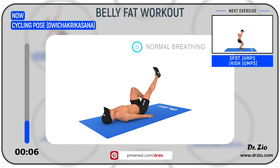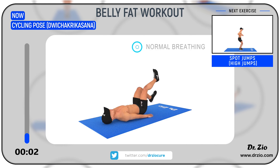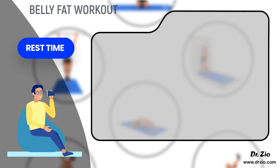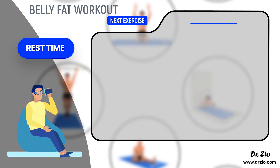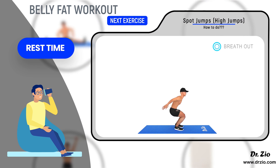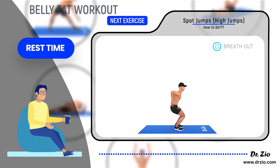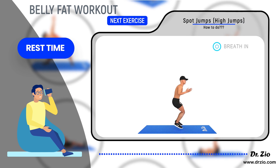Next exercise: spot jumps — high jumps. Ready to go: five, four, three, two, one, go.